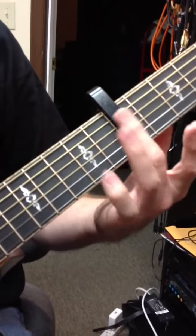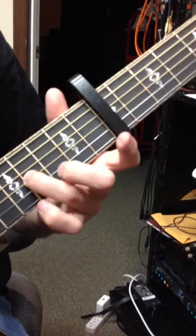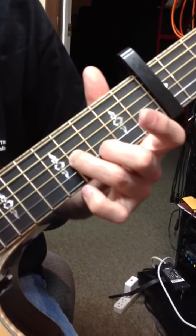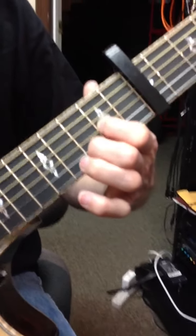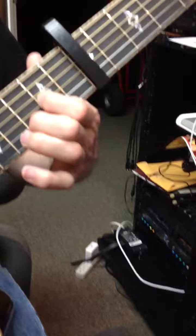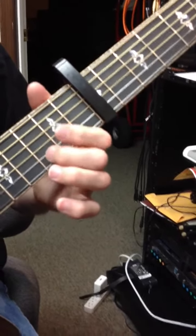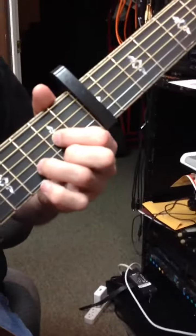This is capo seventh fret, but we're going to treat it like zero. So that's the fourth fret, third fret, open. Second fret, third fret, open. Open. Third fret, open. Second fret, third fret, open. And then third, second, open, second, D chord.